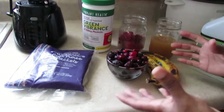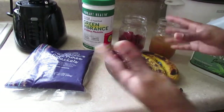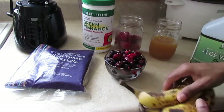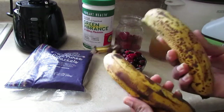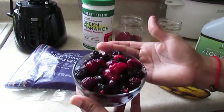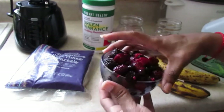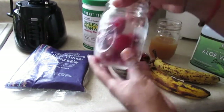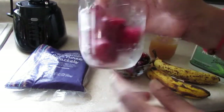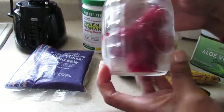Hello everyone, welcome back to my channel! Today we're going to make a fun new smoothie that I started enjoying. All you guys are gonna need are two ripe bananas — you can get them as ripe as you want — a cup of mixed berries (this is blueberry, raspberry, just a mix), and a cup of strawberries. All of these are frozen, but you can use fresh if you want; I'm using frozen because that's what they had at my store.